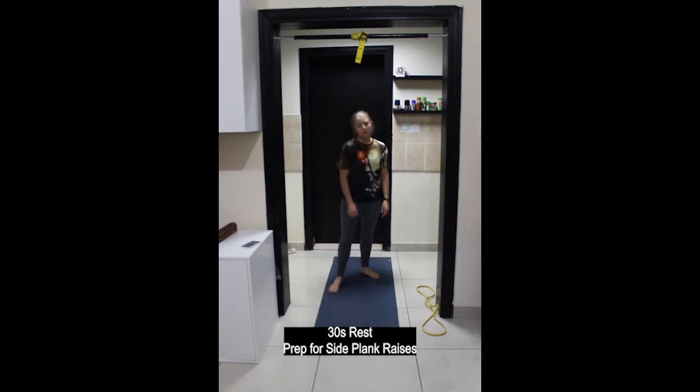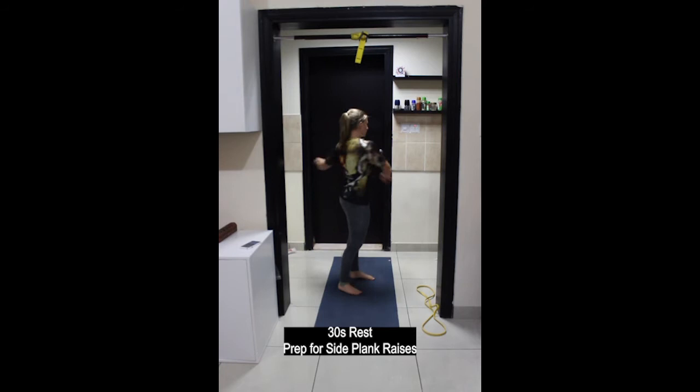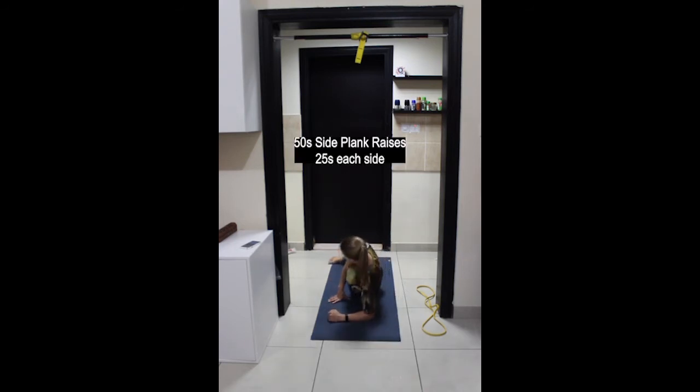30 seconds break then getting ready for side plank raises. Come down on the floor lying on your side, arm down on the floor, elbow slightly in front of the shoulder — active plank, ears, shoulders, hips, knees and ankles aligned. Easier option: left knee on the floor, right leg straight. More challenging: feet staggered, right foot in front of the left. Even more challenging: feet stacked on top of each other.